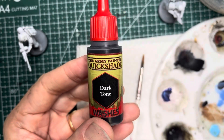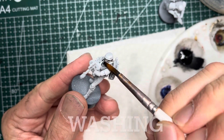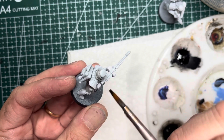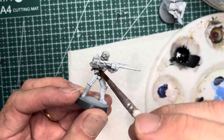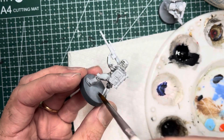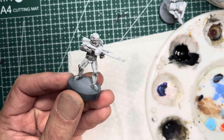The second method for white armor is washes. I'm going to be using dark tone, and with a pointed tip brush I carefully apply it onto all the seams and all the features on the stormtrooper. What this does is it pops those features out and gives a lot more 3D definition, while I try to avoid washing the larger armor panels to avoid making it too dark.